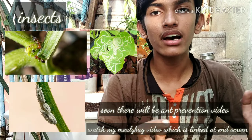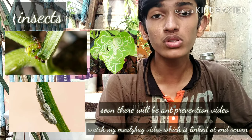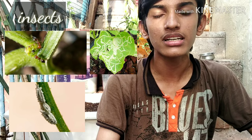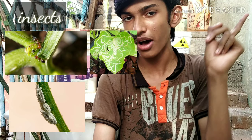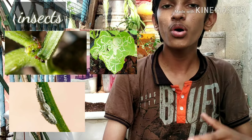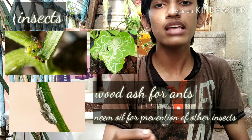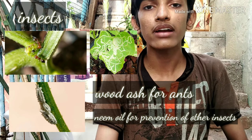These plants are affected by insects, so apply neem oil as soon as they get two leaves. They are mostly affected by leaf miners. Watch the leaf miner video linked in the corner of this video to understand more. They may also get ants, so try adding neem oil and wood ash, which will be an effective pesticide.